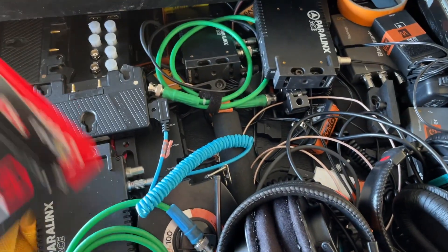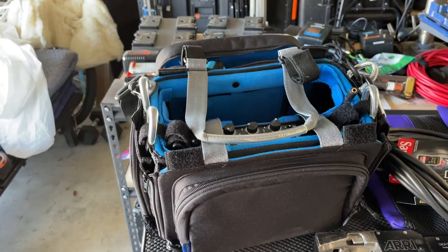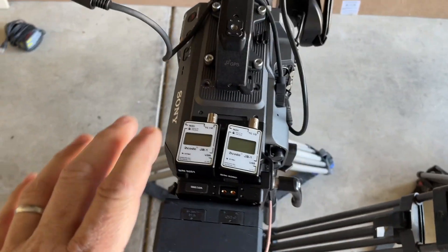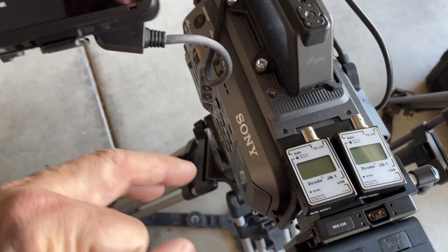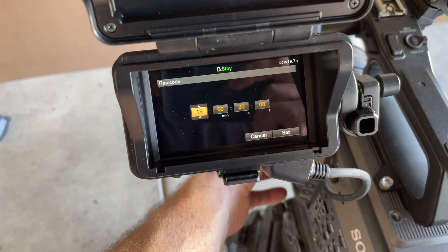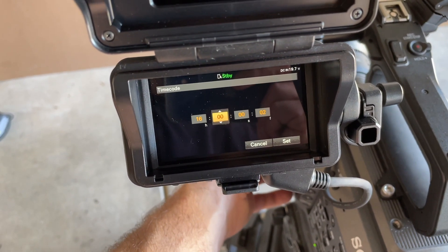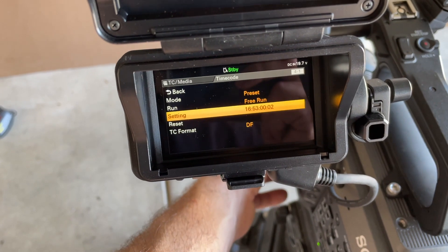Maybe I'll try out the Lockit boxes - I've used them a couple times. The Lockit boxes were right where they're supposed to be in the mixer bag. This is actually my first time jamming cameras with the Denecke boxes - 25 years of watching people do this on my cameras, never been the guy to do it. Okay, so I'm in the timecode menu. I've got to set the current time: it is 16:53. Setting drop frame, free run, preset.